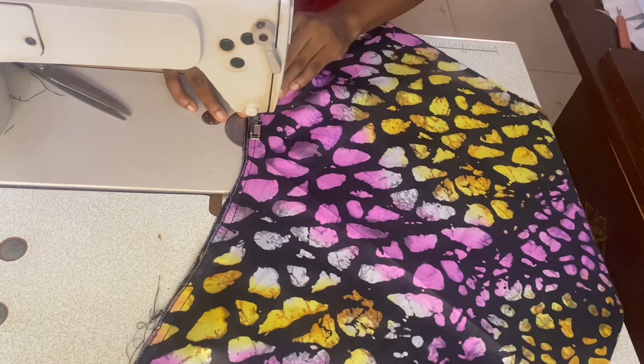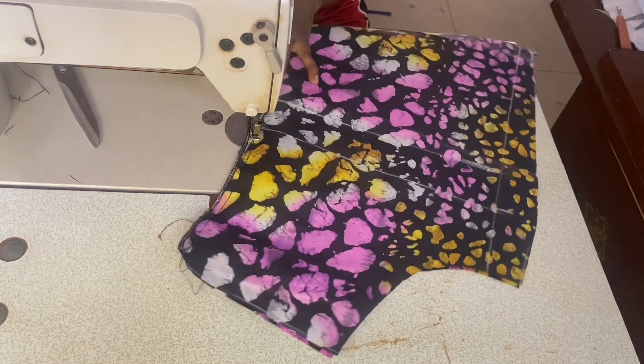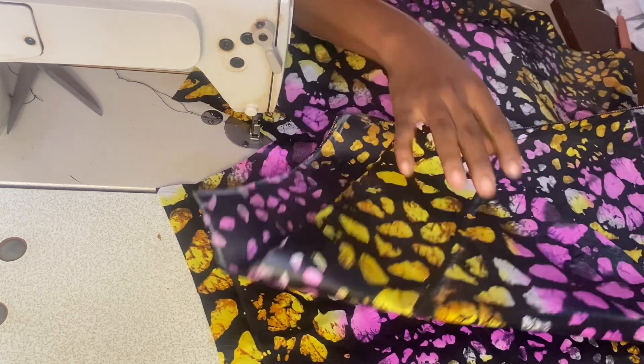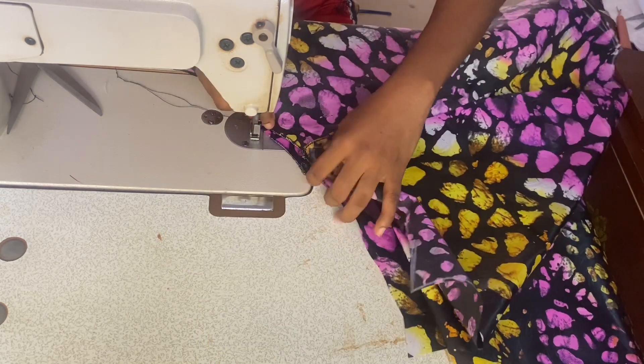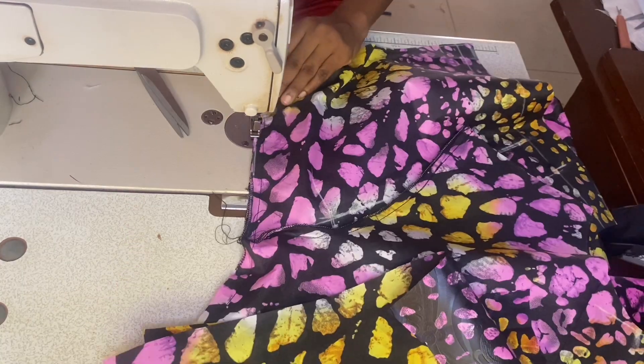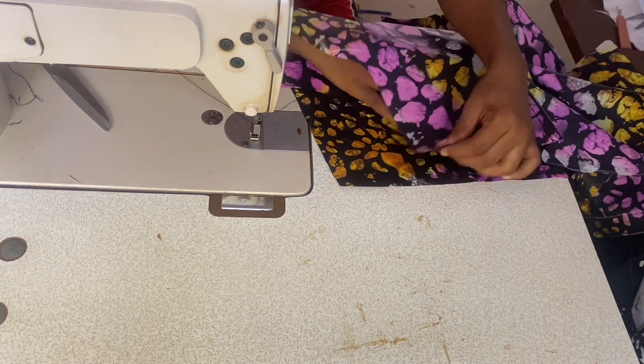Moving on to sewing — place the center back piece together and sew the crotch area by half an inch. Repeat the same process on the center front crotch area. Place the front piece on the back piece, matching up the crotch, and sew down the in-seams by half an inch. Moving on to connect the pocket: place the shorts on the pocket and sew the curve by half an inch.